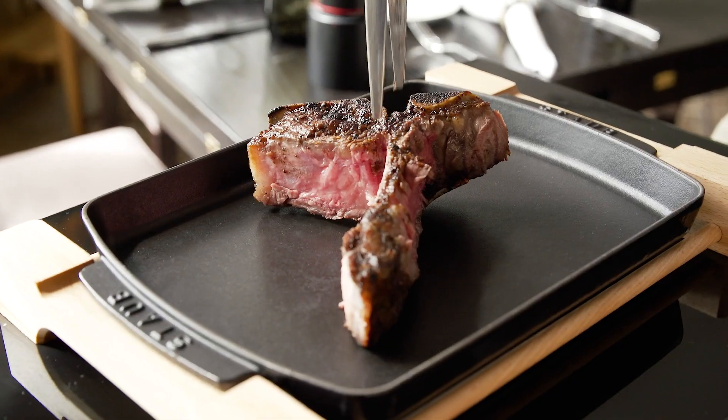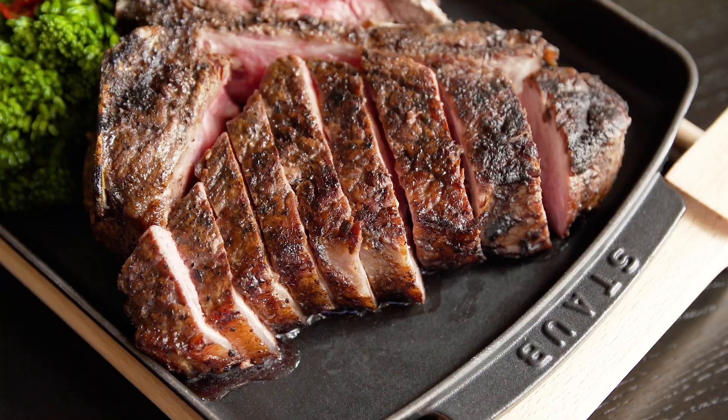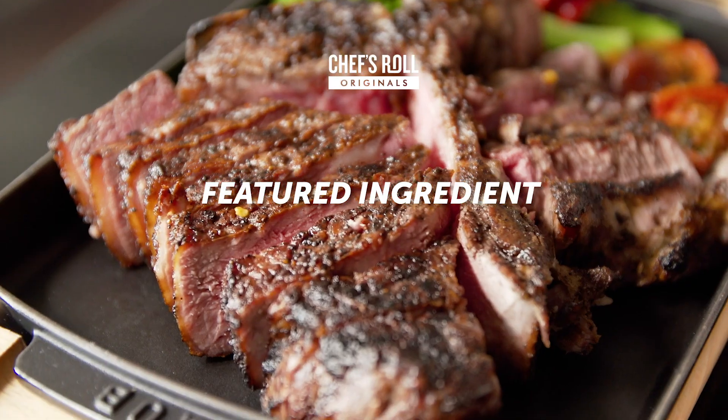The combination of Allen Brothers wet and dry aging with exceptional marbling and our butter poaching method create the memorable dining experience our clientele are looking for.